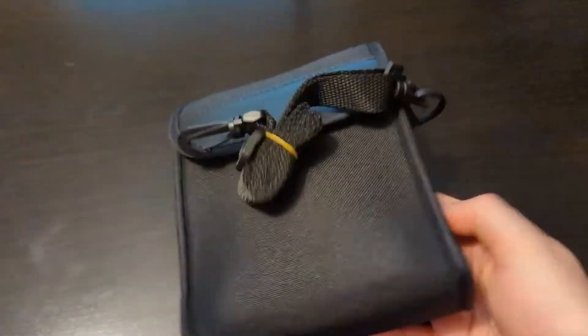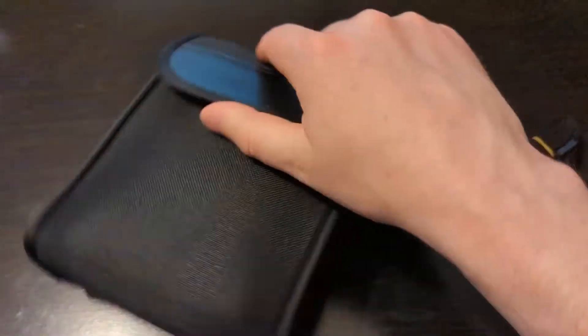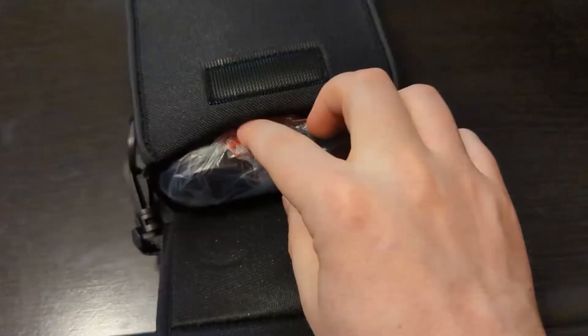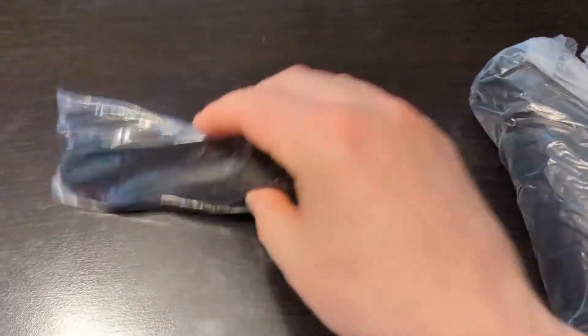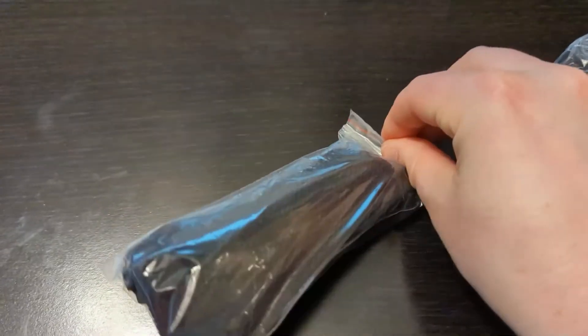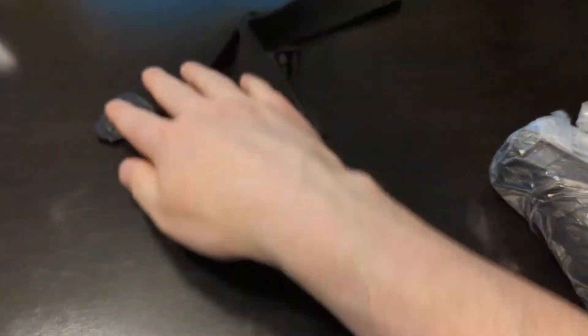These binoculars come with a nice little carrying case which has a strap and a loop on the back for a belt loop. It has a velcro top, and inside are the binoculars. It also comes with a cleaning cloth you can use to clean the front of the binoculars, and it has a strap so you can connect it to the binoculars itself.